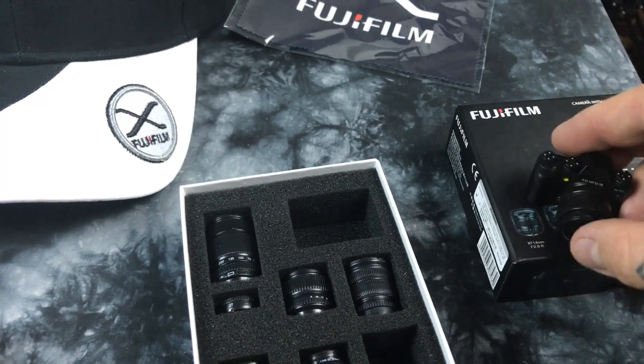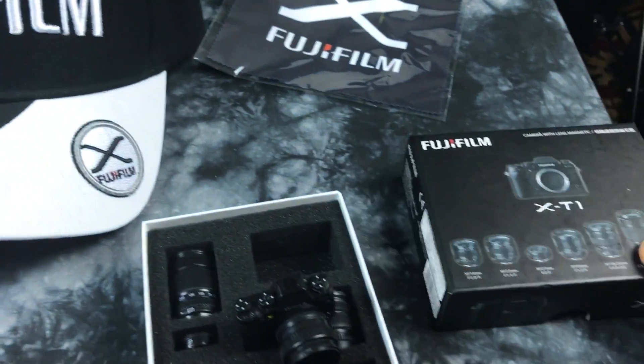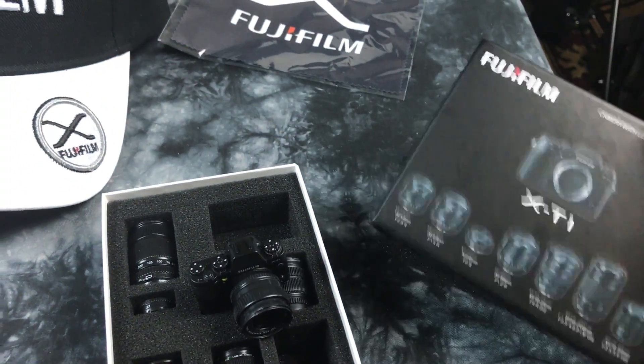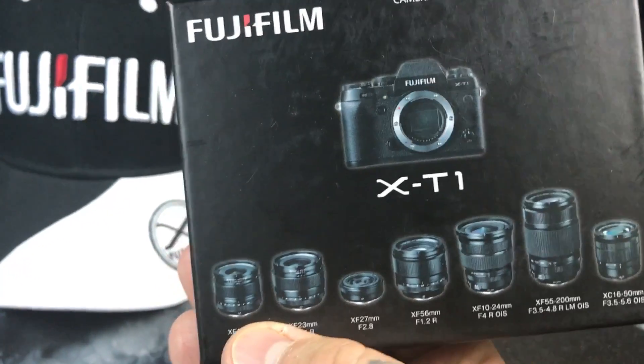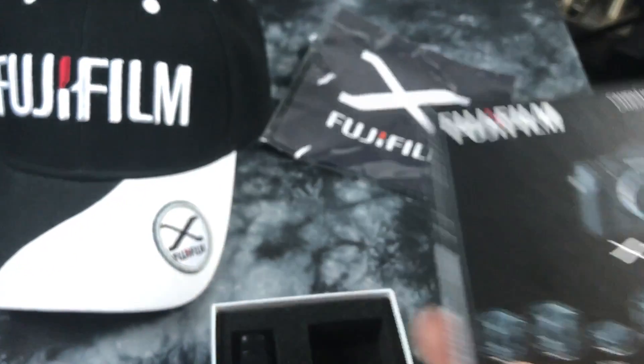They used to have stuff like this back in the day — like a salesman couldn't travel around with full-size products, so they'd have salesman demos that were non-working but super tiny miniatures of the same thing. This is kind of the same principle.